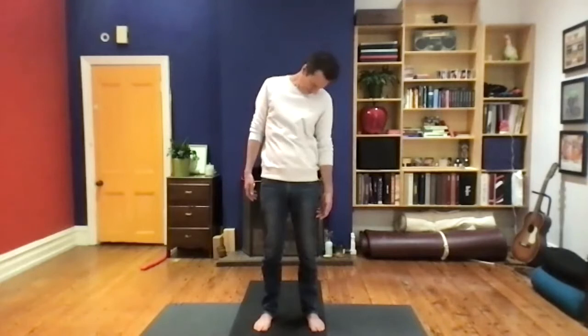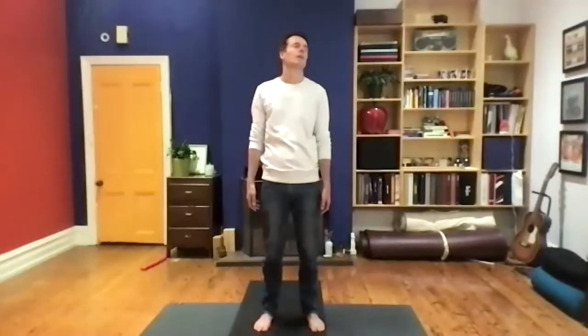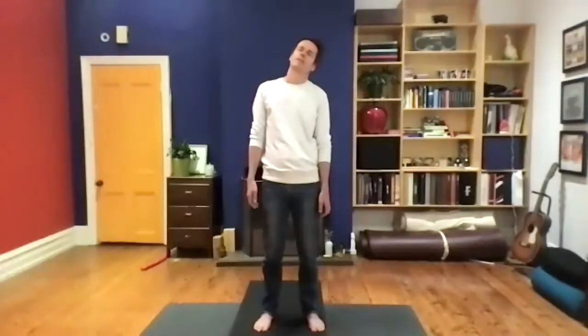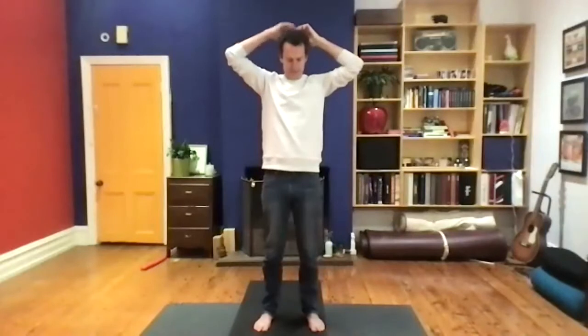Let's drop the right ear down towards the right shoulder, but just allow the shoulder to be heavy — don't allow it to creep up. Roll the chin in and come off the mid part of the body. Drop the ear down and take small half circles. Maybe change direction and come back the other way. Let's meet back in the center. Take a big breath in, exhale. Left ear comes down to left shoulder. Let the shoulder hang down, roll forward. Just come up halfway. Maybe switching directions. Now we're going to push the chin in — embrace a little double chin — so your neck is long and the crown of the head lifts up.